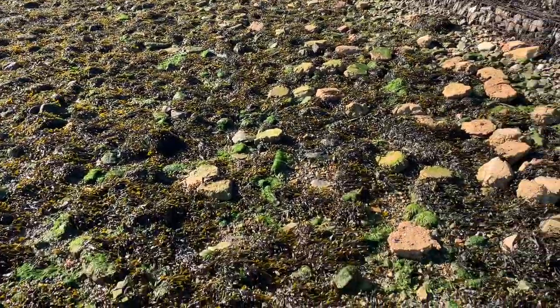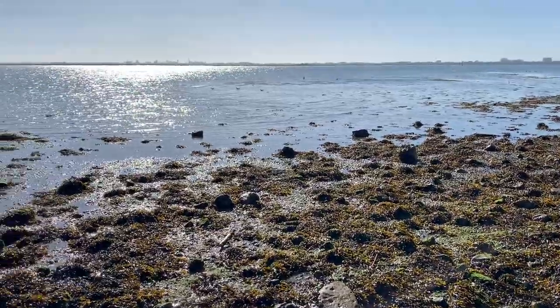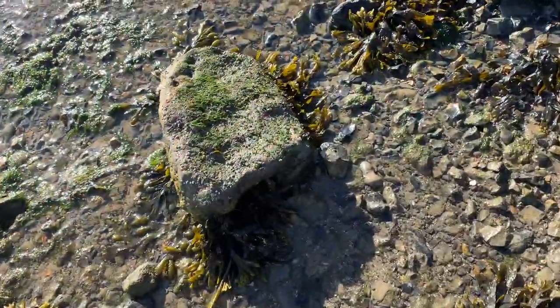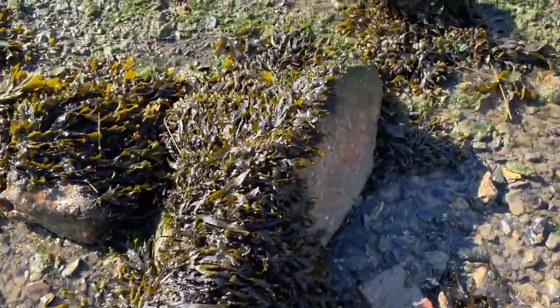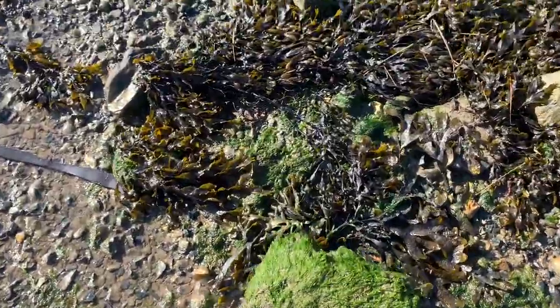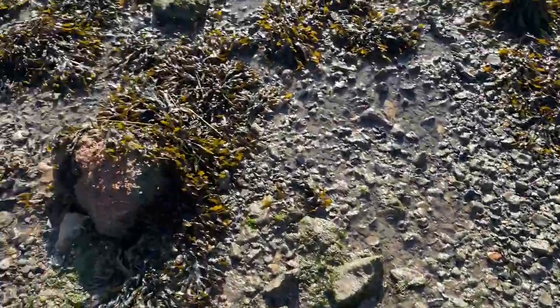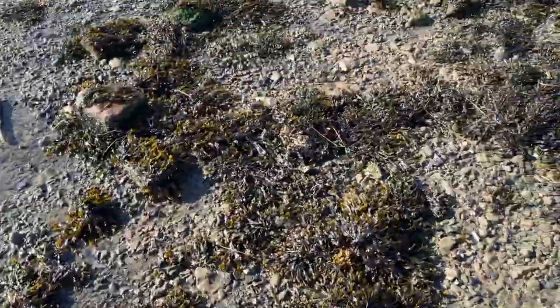To find crabs all you need to do is just find somewhere like this, plenty of rocks, skim a little, turn over and you should find some. When you do turn rocks over make sure you put them back how you found them, because it looks like someone might have already done these rocks.